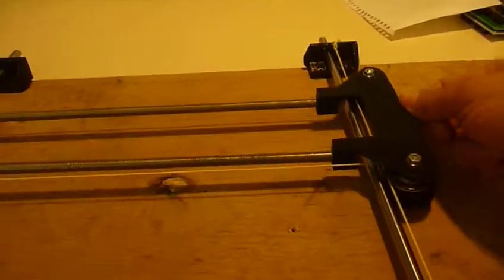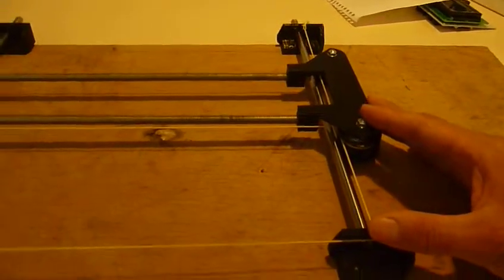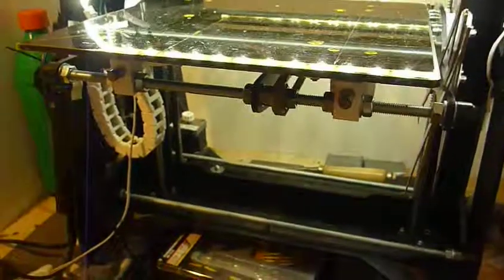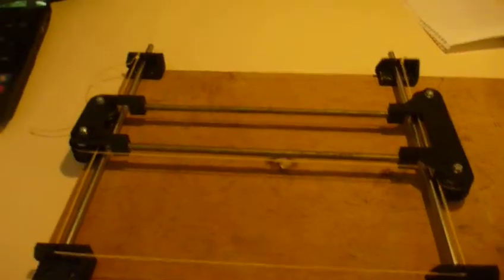But I think if there is some kind of sliding bearing it can work much better. The other question is whether this is much simpler than a construction like the Orca bot. I don't know — I just like this idea and I wanted to share it with you.